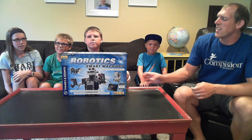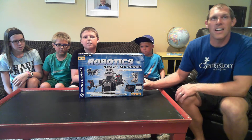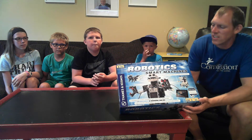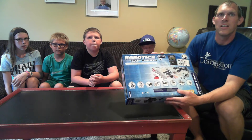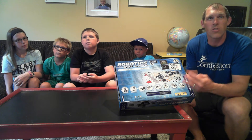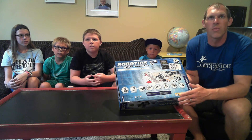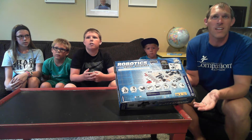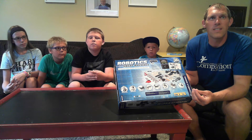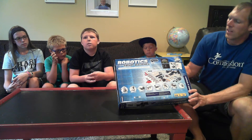Today what we're going to look at is the Robotic Smart Machine system by Thames and Cosmos. This is a robotic system where you can put together various different robots — there are 8 different types you can build. The set requires 3 AA batteries and a free app installed on your Android or iPhone device, and you can wirelessly control the robots with the app.